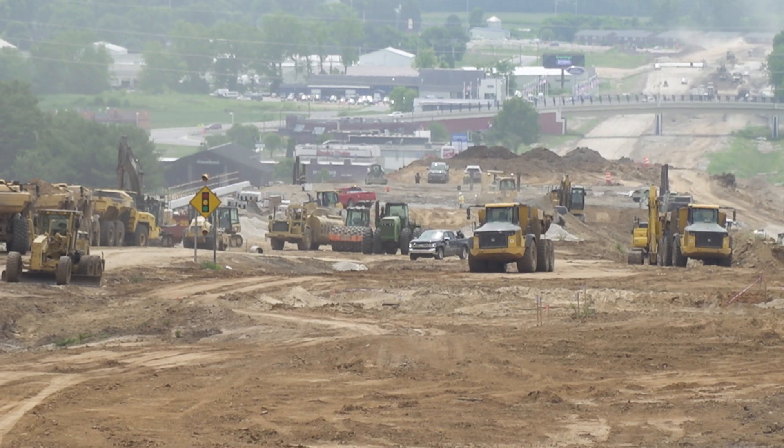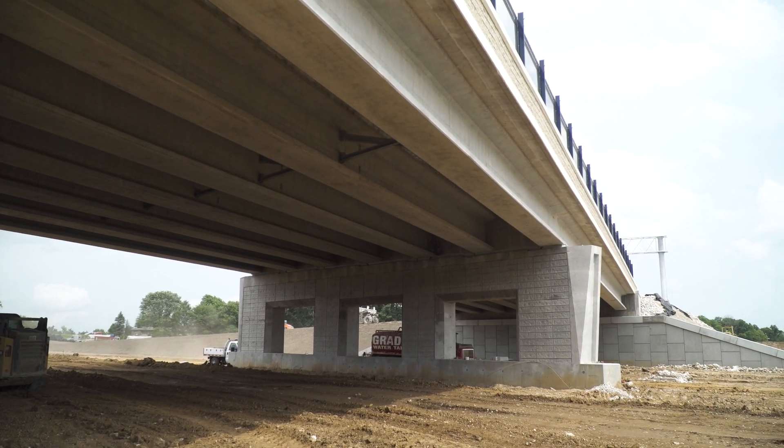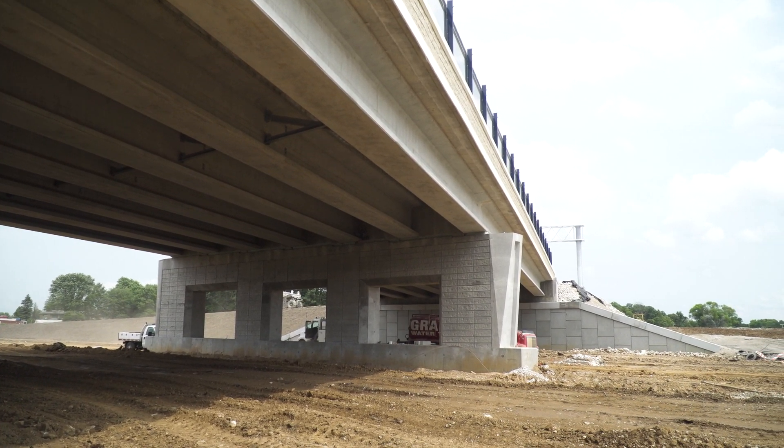We're trying to work in those segments between what I call landmarks — the bridge — so typically we try and get about a mile or so ready at a time.